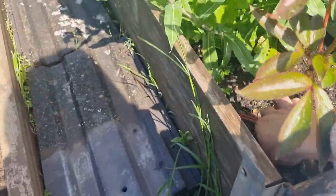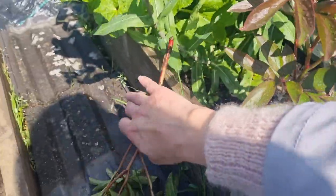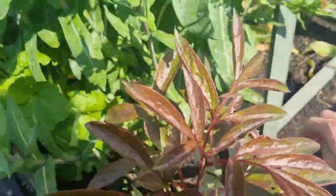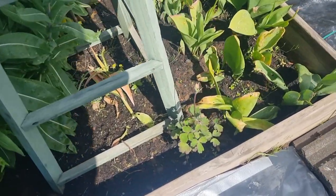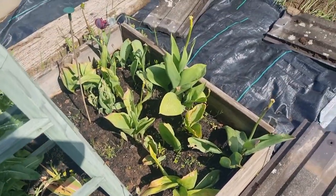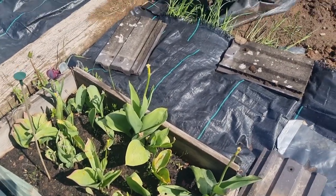Unfortunately, the other week one peony got broken — I don't know what broke it — so that one's broke off, which is quite sad. But I still have another one that's intact. I have got some dahlias that I've planted in here as well, so hopefully they'll come up at some point. And the tulips obviously are out of season now, so I need to take them and sort those.